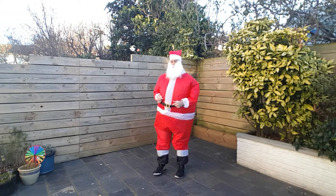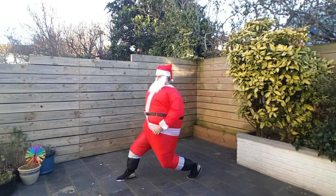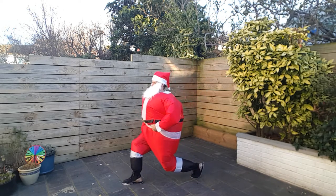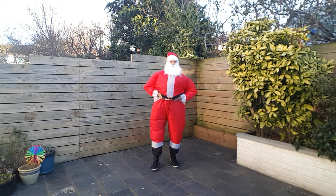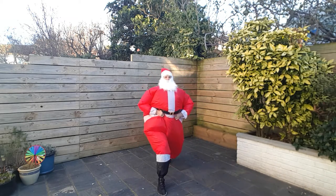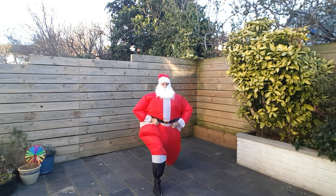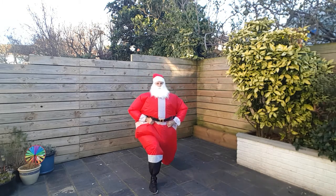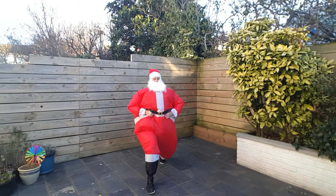Alright, next up, back on those lunges again. Step it out and switch. Again keeping my belt high. I'm gonna face you for this. Big lunges — get that back knee down. Get those legs ready for Crimbo. Two, one.